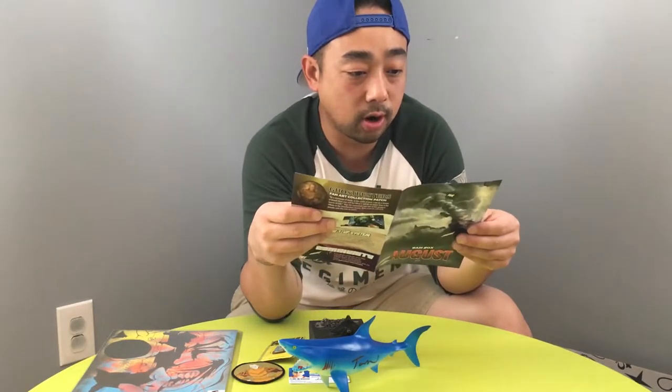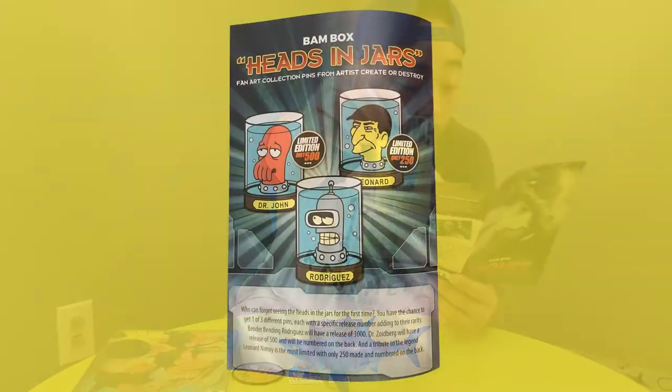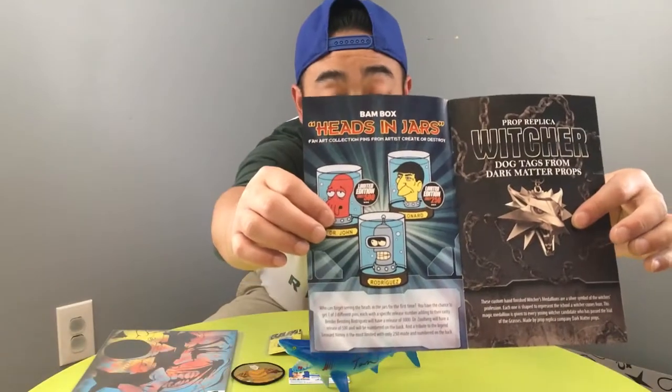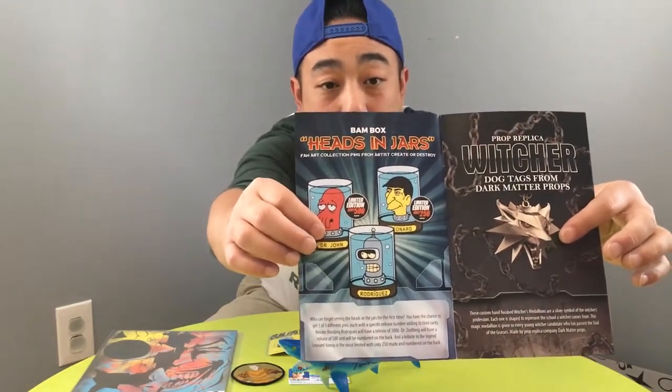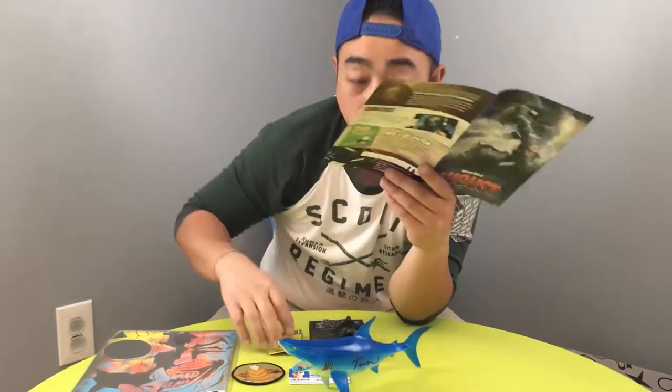So BAM Box Heads in Jars fan art collection pins from artists Create or Destroy. Who can't forget seeing the heads in the jars for the first time? You have the chance to get one of three different pins, each with a specific release number adding to their rarity. Bending Rodriguez has a release of 3,000. Dr. Leonard Nimoy is the most limited with only 250 made and numbered on the back. I just got the regular one which is Bender.